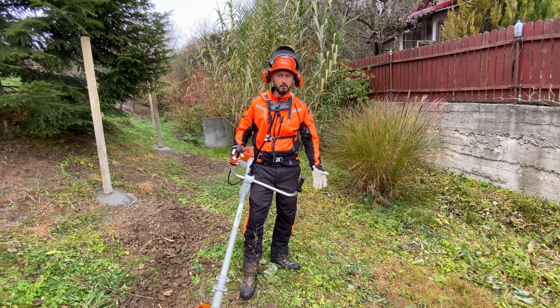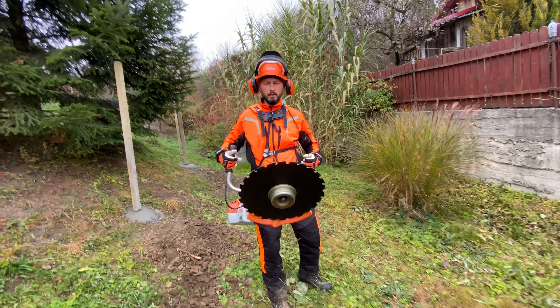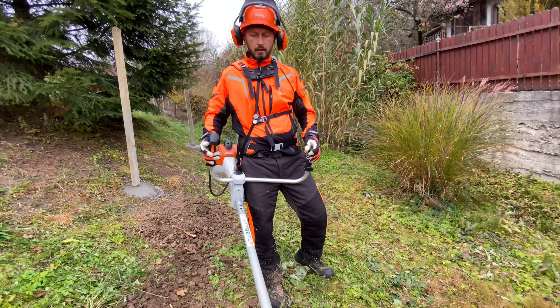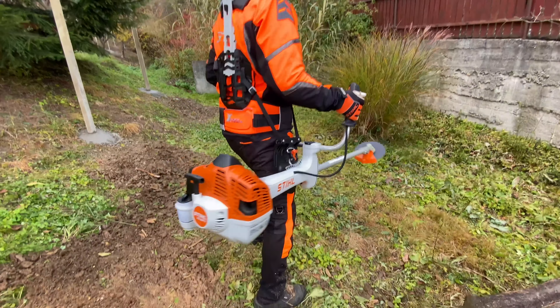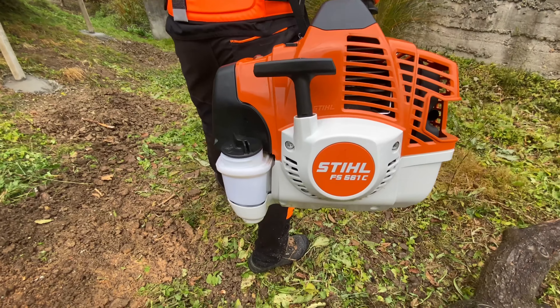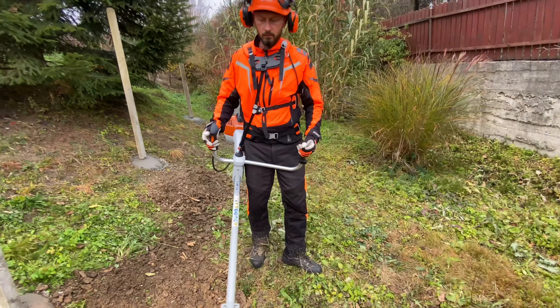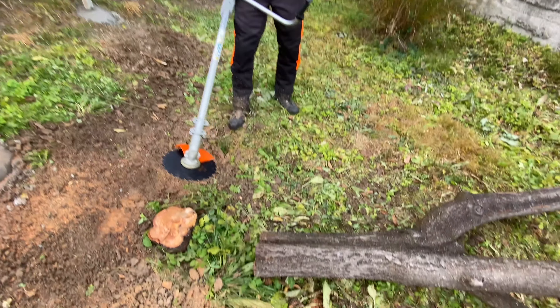As you can see, this was the video — a beast. I have in my hand a real beast. The STIHL FS561C — it was a child's play to cut down this tree.